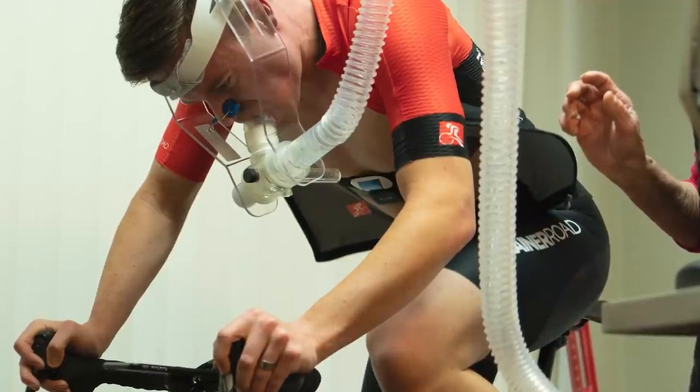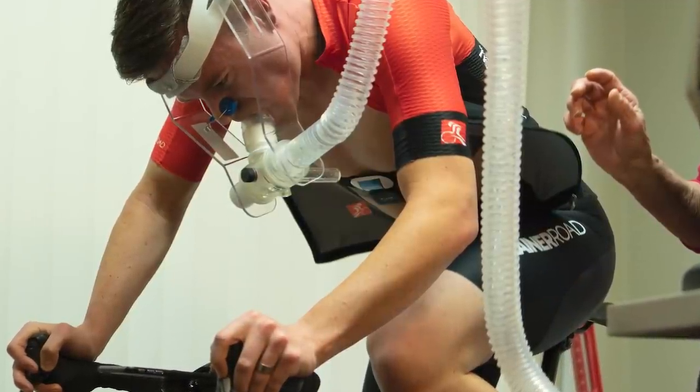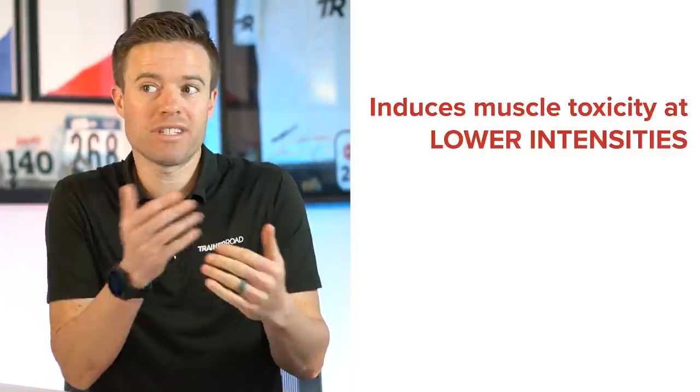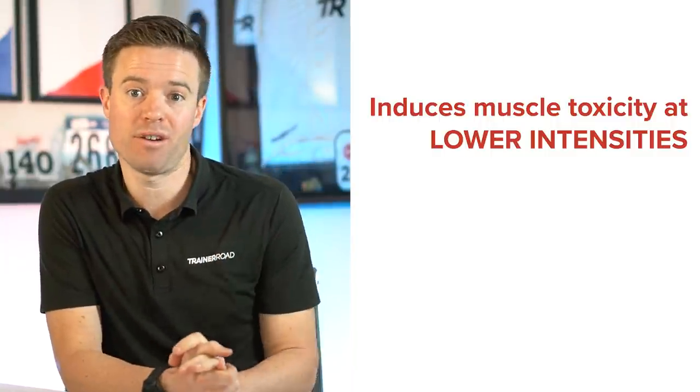When intensity increases to the point where our body can't satisfy the demand, that's when our muscles enter a state that scientists call muscle toxicity. Muscle toxicity is uncomfortable, but it's also a goal of training — the more we experience it, the harder our bodies work against it happening in the future, building more efficient and stronger muscles. BFR training restricts blood flow while exercising, inducing muscle toxicity at a lower intensity than we would typically experience without BFR training.